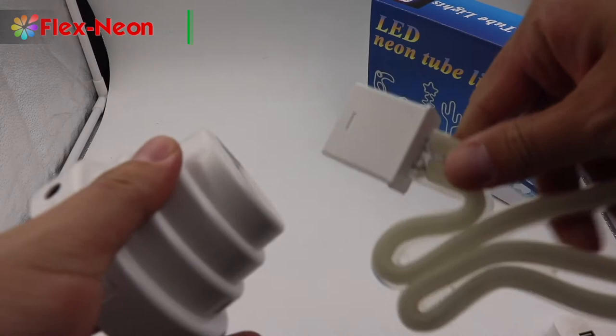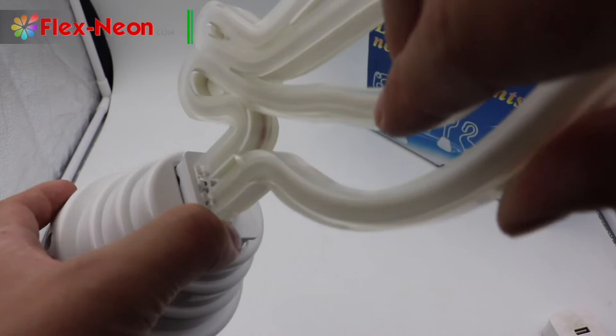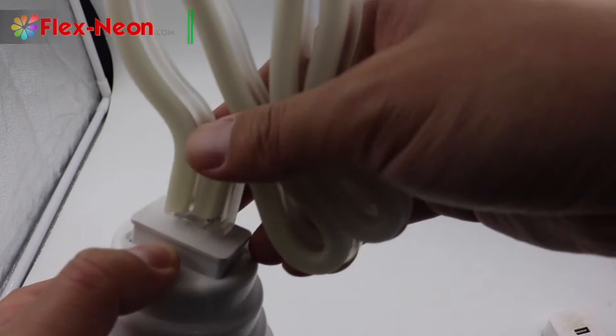You could install on this side or the other side — both are okay. But generally speaking, we will connect the power cable on the back, so you would face the front face toward your side.